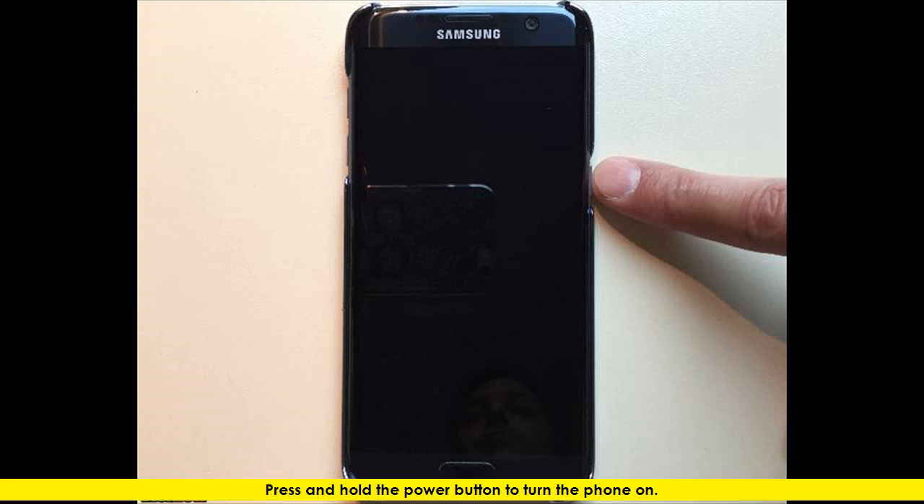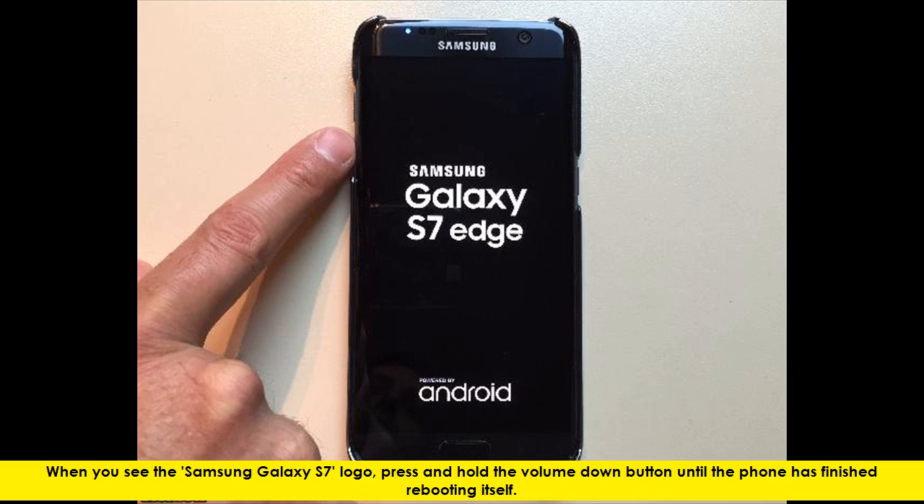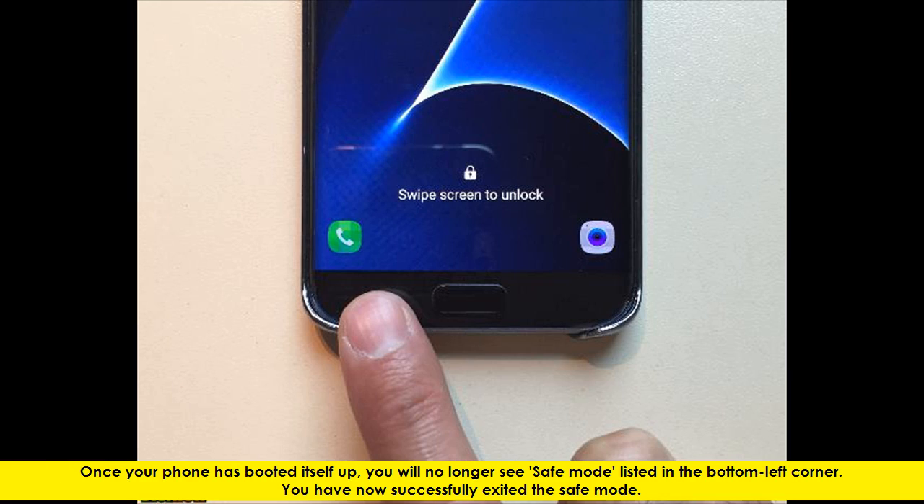Press and hold the Power button to turn the phone on. When you see the Samsung Galaxy S7 logo, press and hold the Volume Down button until the phone has finished rebooting itself. Once your phone has booted up, you will no longer see Safe Mode listed in the bottom left corner. You have now successfully exited the Safe Mode.